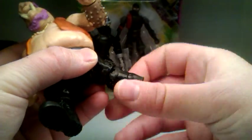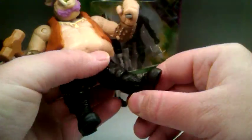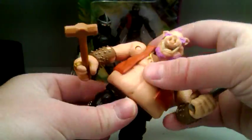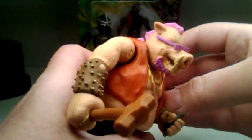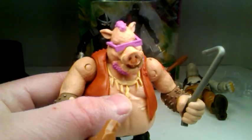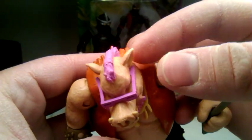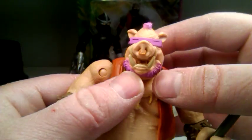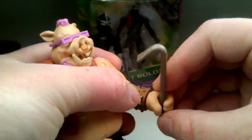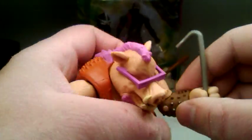It looks like they put the knees on backwards — oh, maybe not. It's just not very much range. But he does have knees and a swivel, so that's cool. He can go out, he can go forward, and he's got a waist swivel. The wrist swivel is a little iffy — you might want to heat it up because I'm afraid it might snap. It's kind of getting stuck, so I'm going to heat it up before I do it.